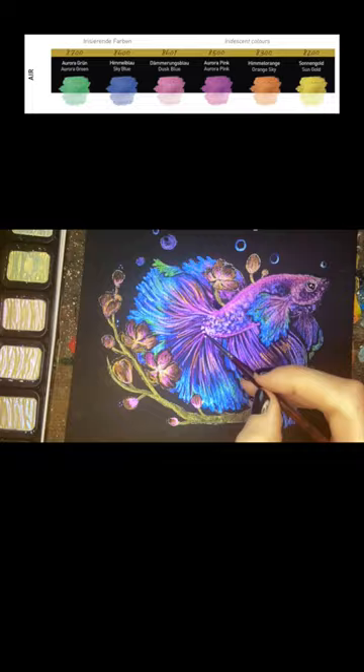The metallic sheen is interesting because when viewed from the side you get a really de-saturated look.